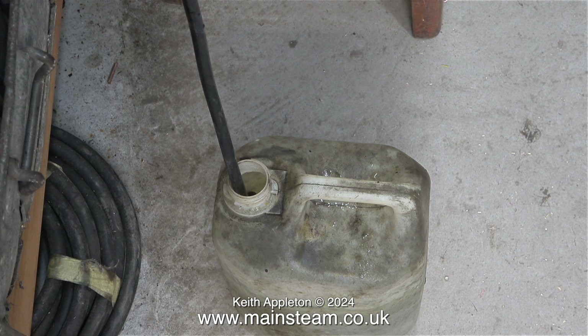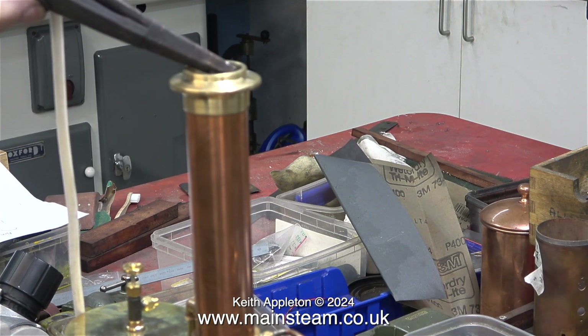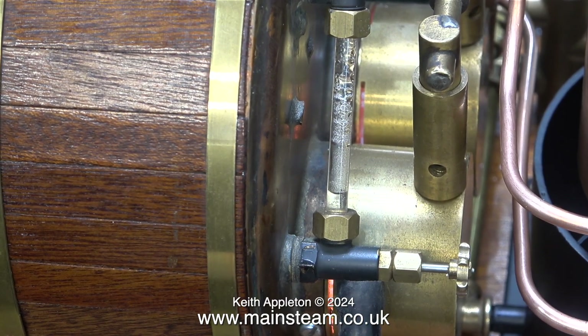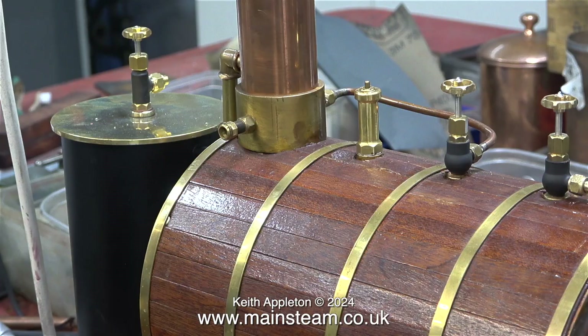Now it's time to light the gas burners and make sure that they both work. I'm using a spark igniter to light the burner. That sounded good — a nice loud explosion — and in no time at all I can clearly see that both of the burners are burning together.